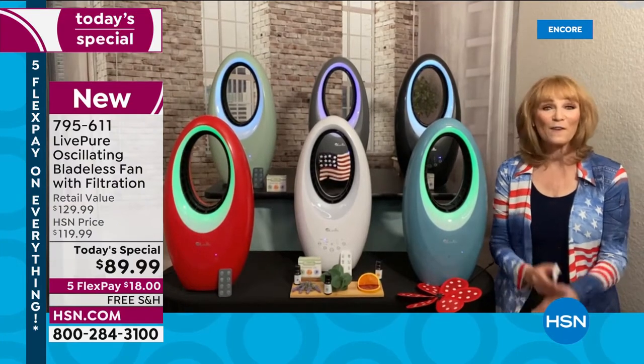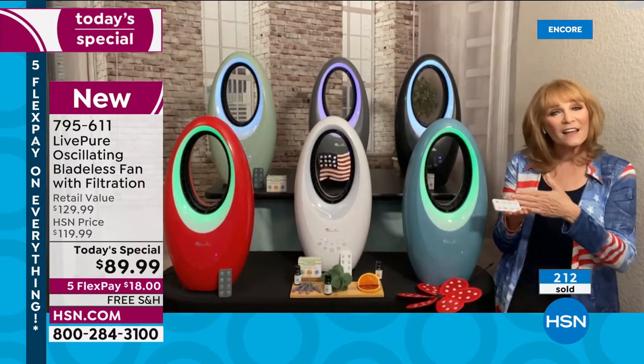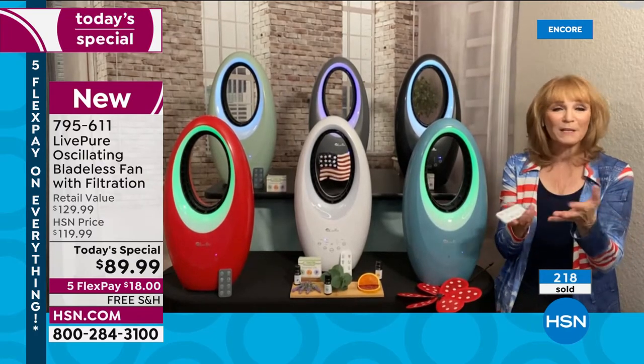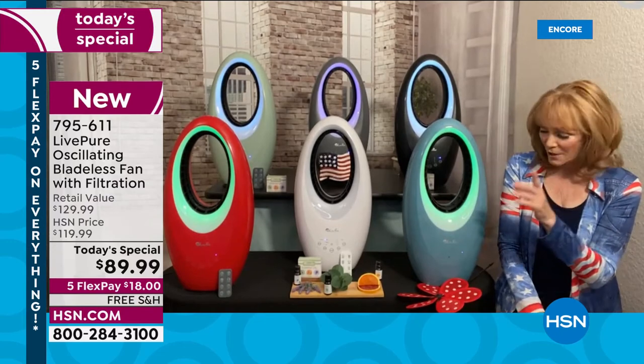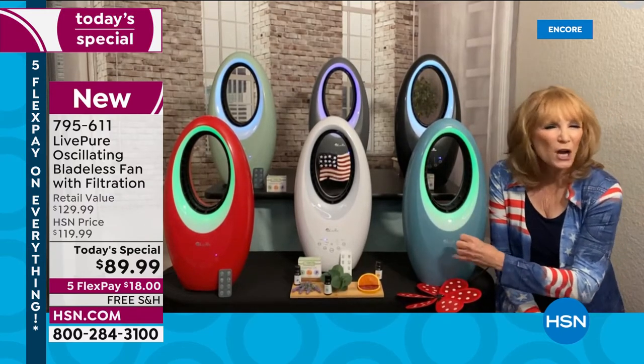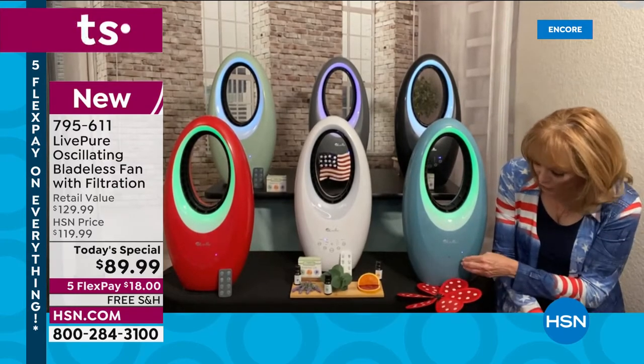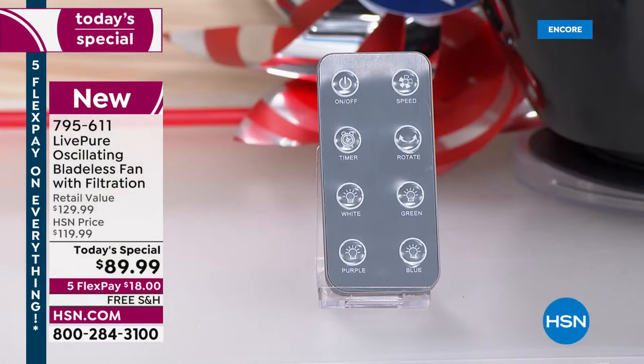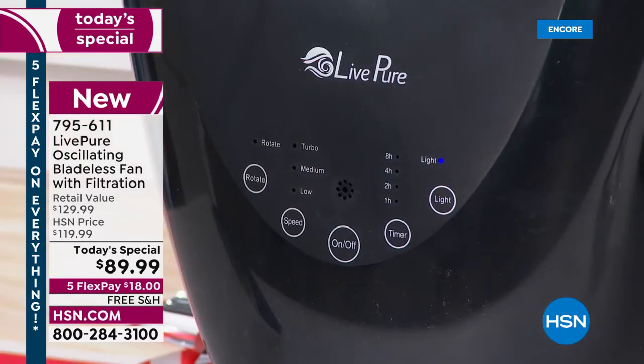It's a bevy of options, and adding the aroma port without changing the price is amazing. Everything is seamlessly built in — no knobs sticking out, it makes a melodic tone when you touch it, and everything on the front controls is mirrored on your remote: off, speeds, timer, rotate. I love the rotate feature — friends who wear contacts say they only buy a fan that rotates, since a direct breeze can dry out contacts.